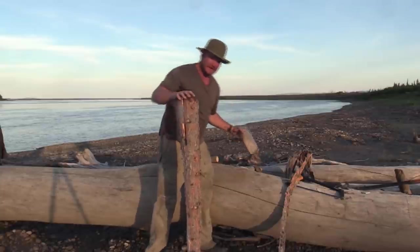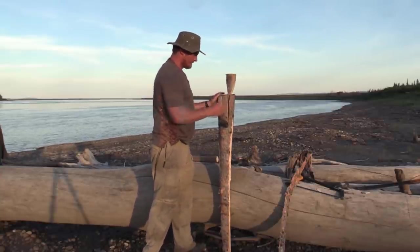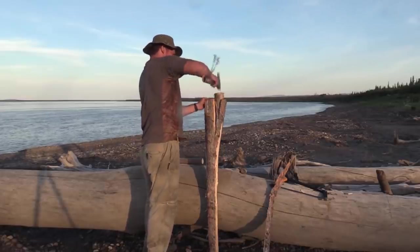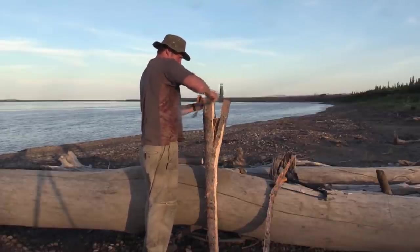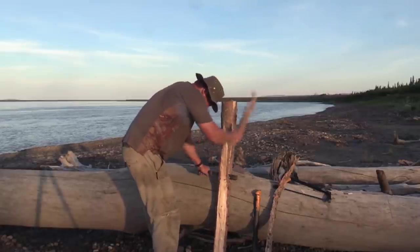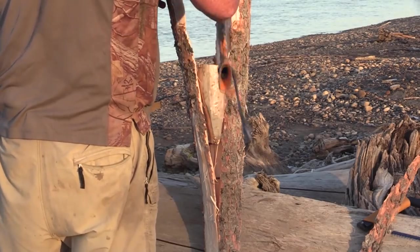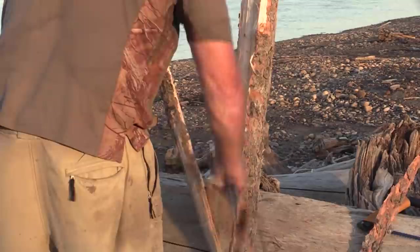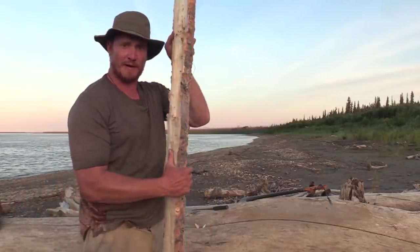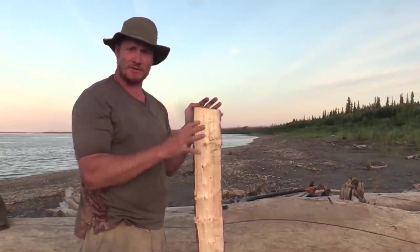Now we've got that split open and flipped it. I'm going to take the wedge and wedge it right in there. I've got this log looking a lot more like a board now, and what I'm going to do is work with a large knife to hack at it and try to even it out so it's about the same width throughout.